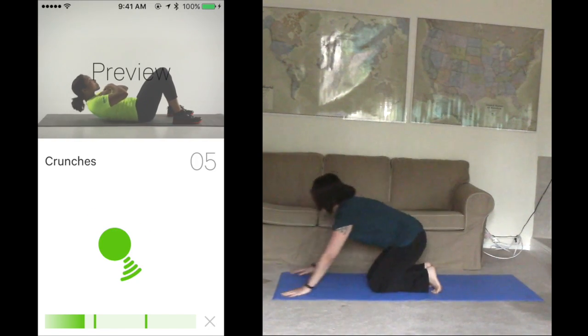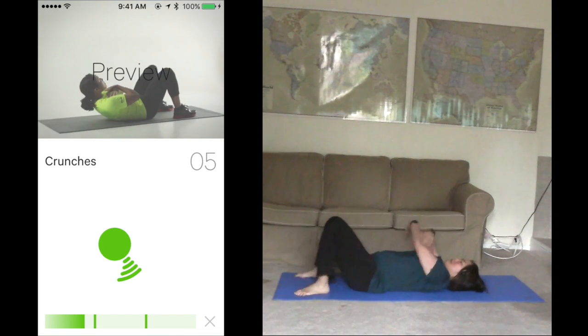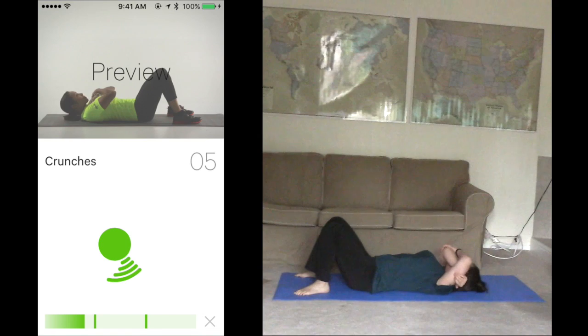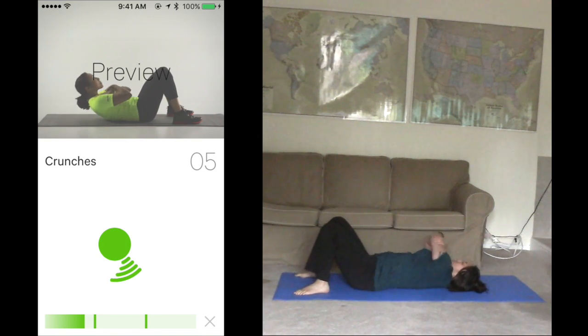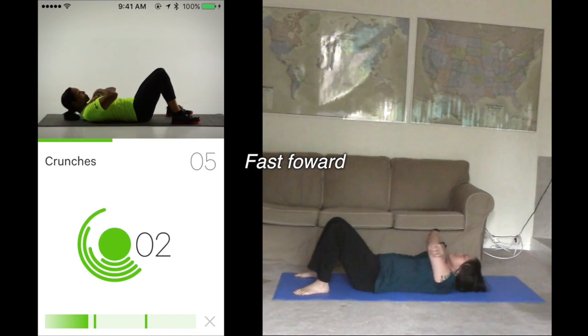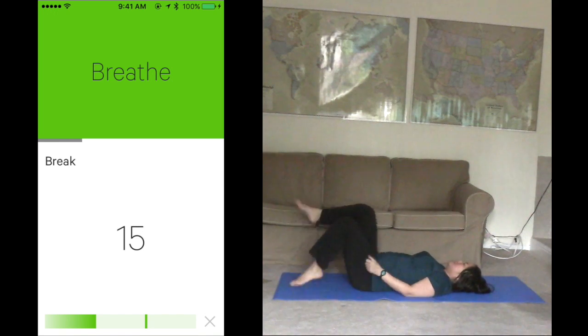Get ready for crunches. Lie back, feet flat on the floor, arms behind your head or across your chest. Lift your chest up toward the sky and return. Finish 5 in 15 seconds. Ready? Start. 1, 2, 3, 4. Nice. That's the full set. Doing great. Take a short break before we start the next set.